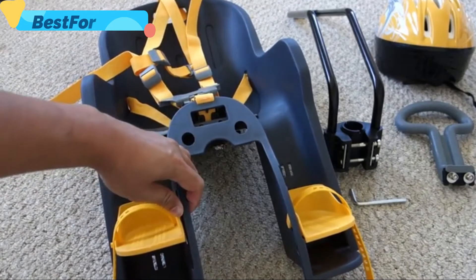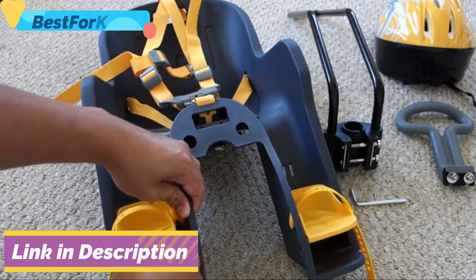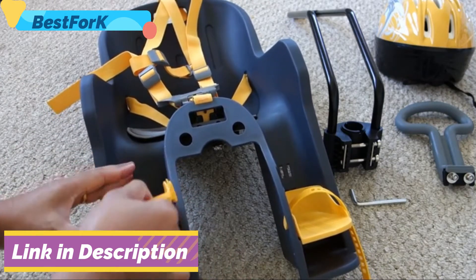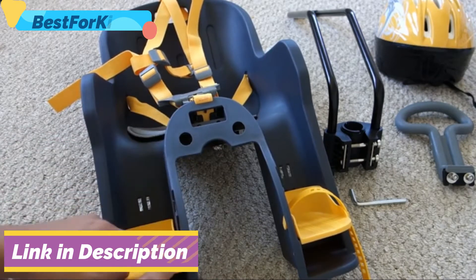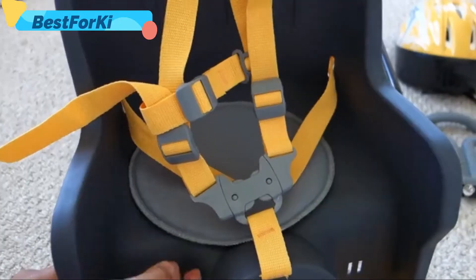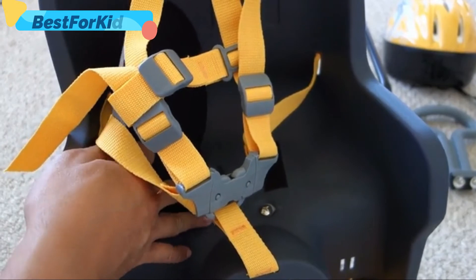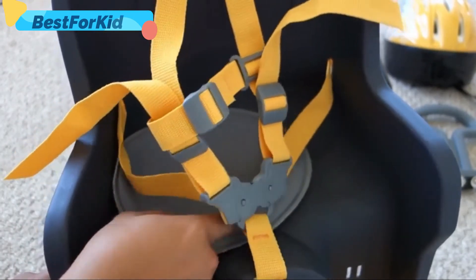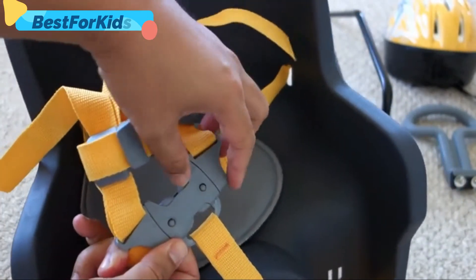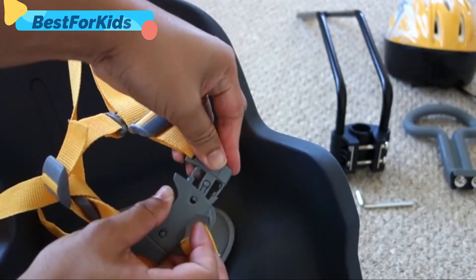The footrest adjusts easily and has straps to hold your child's feet in — it just pops out and slides back in. It has a seat cushion to protect from the bolts underneath. The main buckle is nice with positive engagement; it's easy to push in the button to lock and unlock it.